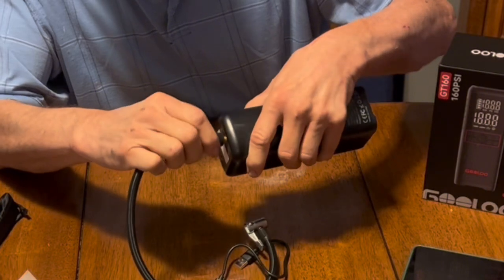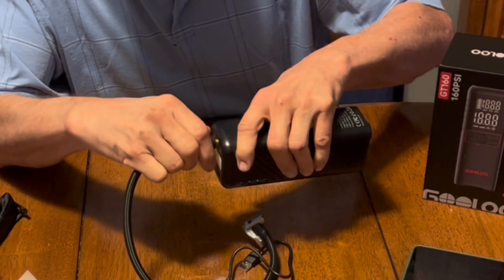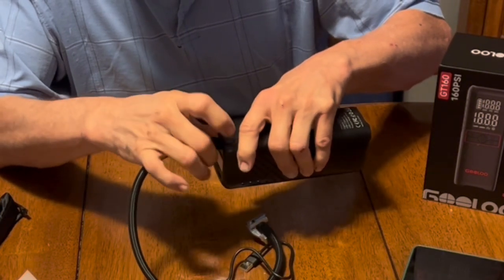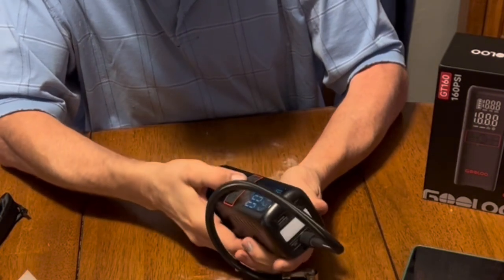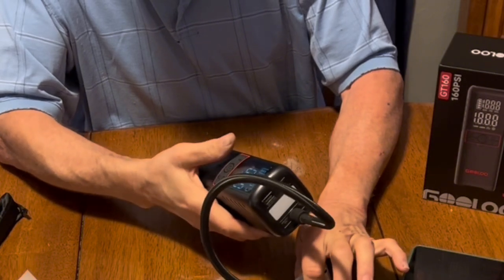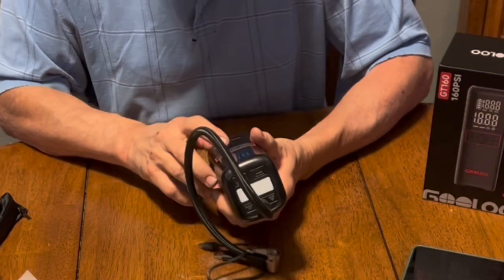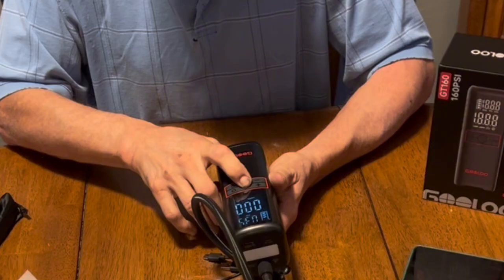In order to use it as an air compressor, you need to screw the hose into the port at the top of the unit. You should take note that if you have to pump up a tire that is flat and it takes a while, the hose is going to be very hot — you don't want to try to unscrew it right after you're done pumping up the tire because it's very hot.